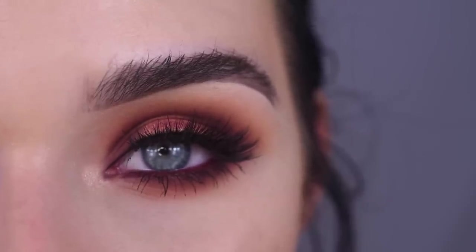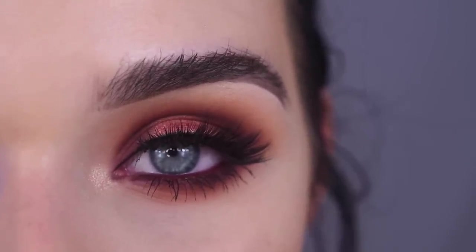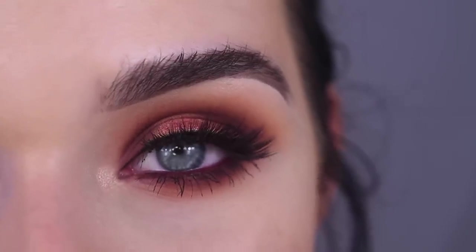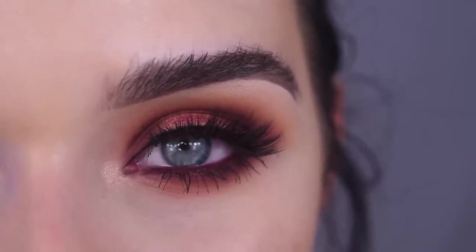I do have other videos on my channel as well using the Vault Collection from this launch and the previous launch, so make sure to check those out. And if you want to see how I got this look and my opinions on the relaunched Ring the Alarm Palette, go ahead and keep on watching.